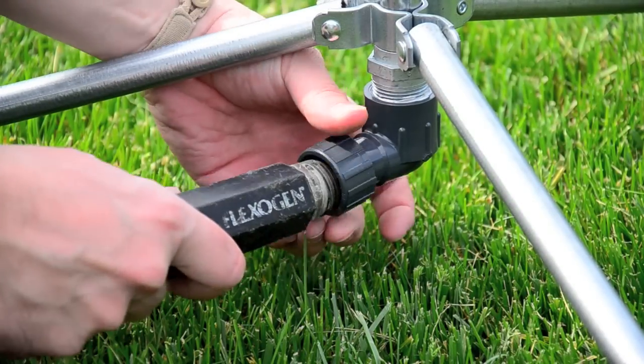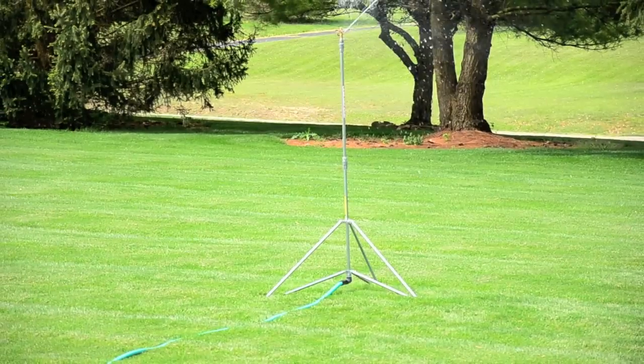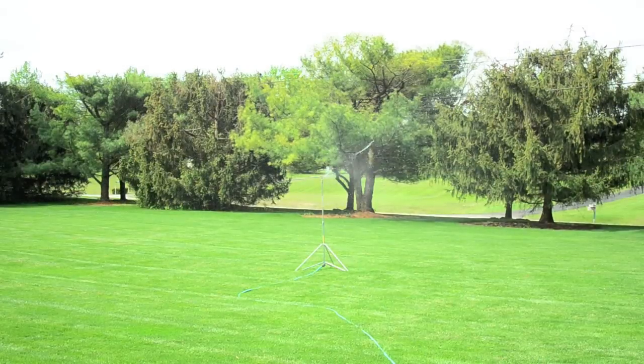Able to accept 3/4 or half inch sprinkler heads and standing at 35 or 66 inches in height, shooting up to 80 feet in diameter, the 222 TP covers up to 5,000 square feet of your lawn or garden.